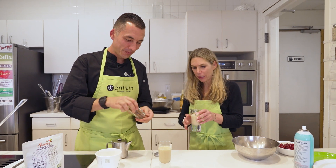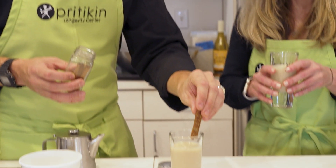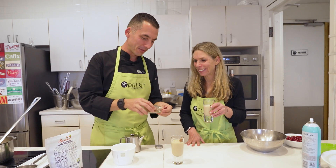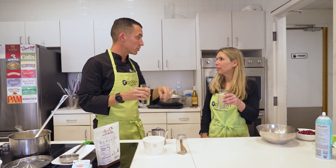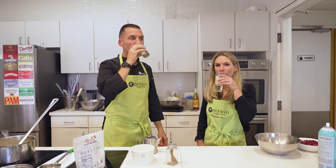Let's add a cinnamon stick garnish to the glass. You could also steep cinnamon sticks in the milk while it's heating — you don't have to use ground cinnamon powder. If you just want a hint of cinnamon flavor without overwhelming it, the cinnamon stick does a great job of that. Cheers! It's really amazing — you can still make healthy eggnog and still make it taste good.